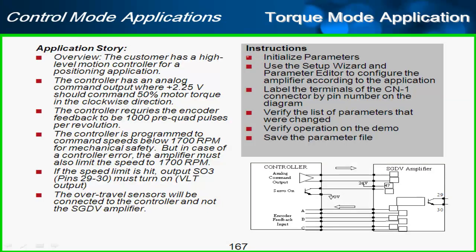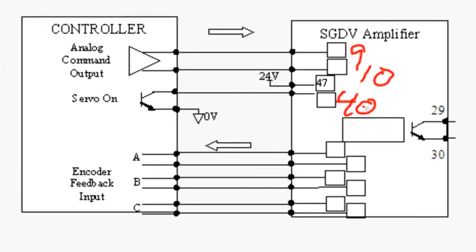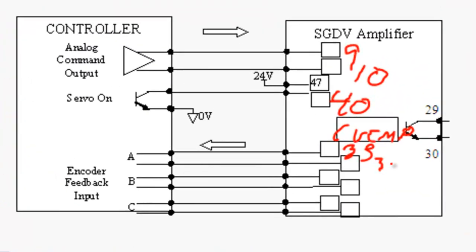Back to the original application summary: I initialized the parameters and used the setup wizard. Now let me label the terminals. The analog command in torque mode comes in to CN1 pins 9 and 10 — as shown in wiring check. The servo on signal is pin 40 of CN1. The velocity limit output is pins 29 and 30. For encoder feedback to the controller, phase A output (PAO), phase B output, and phase C output are on pins 33, 34, 35, 36, 19, and 20.